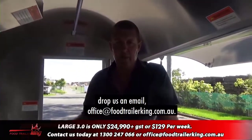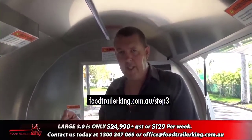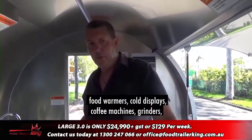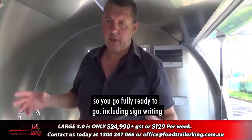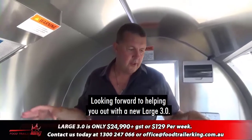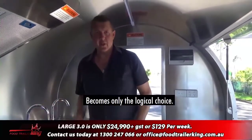If you want to find out more, drop us an email at office@foodtrailerking.com.au, give us a call on our 1300 number, or fill in the form at foodtrailerking.com.au/step3. I can run through exactly what you want — food warmers, cold displays, coffee machines, grinders — whatever you need, we can do it all, fully ready to go including signage if you need it. Looking forward to helping you out with the new Large 3.0 — massive benefit over the Large 2.0, it becomes the only logical choice.